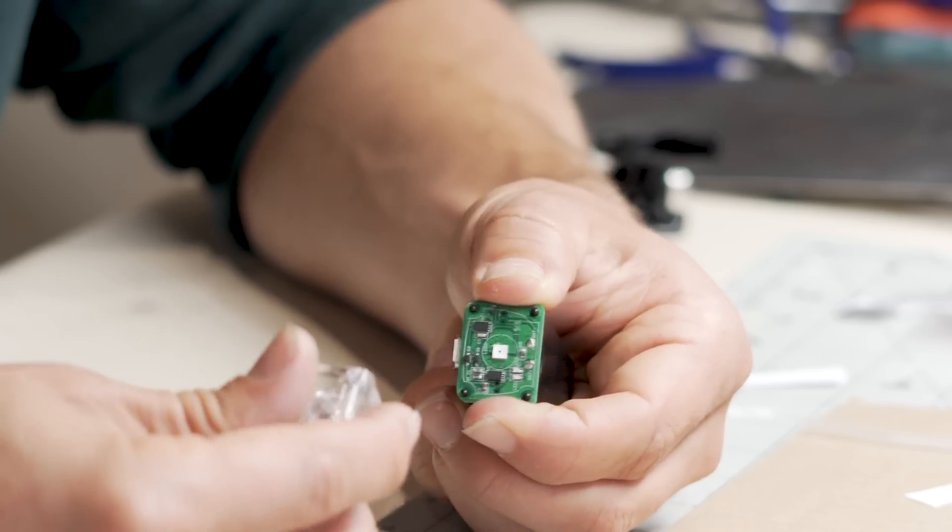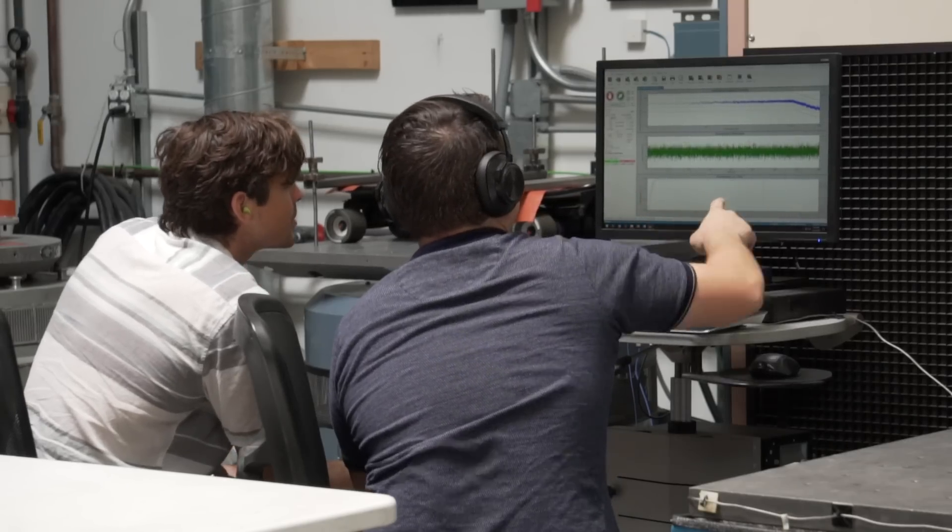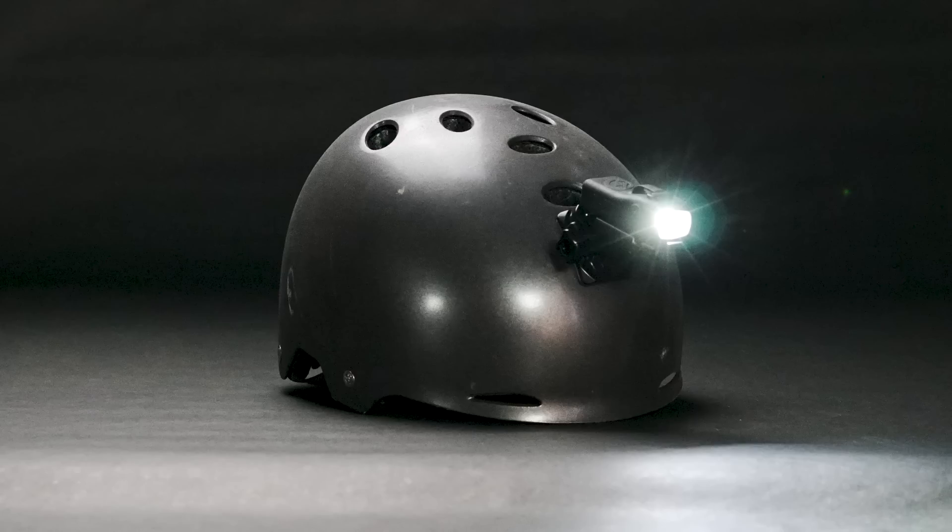In order to put out a product that lasts, we use premium electronics for ultimate reliability. Then we designed mounts so it could fit on every skateboard and helmet we could find.